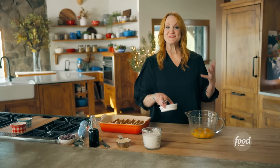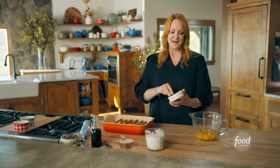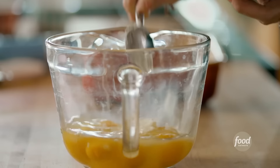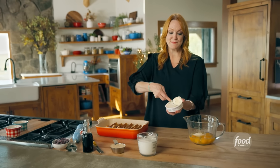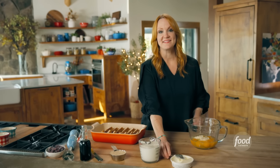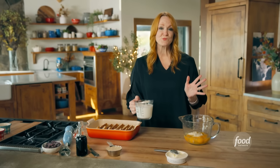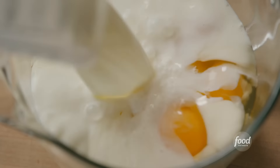Well, I'm going from savory to sweet. French toast is a brunch favorite, but one challenging thing about it is standing over the stove and making individual pieces for your guests, especially when you have a few guests. So that's when French toast casserole is a lifesaver, and I am going to make a lemon blueberry version that is out of this world good. Everyone loves it, from kids to big kids.